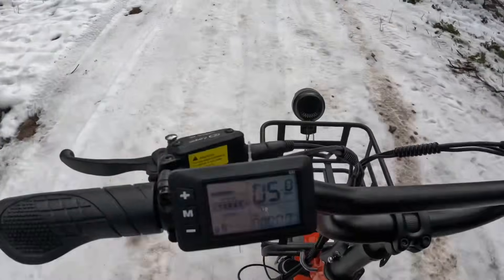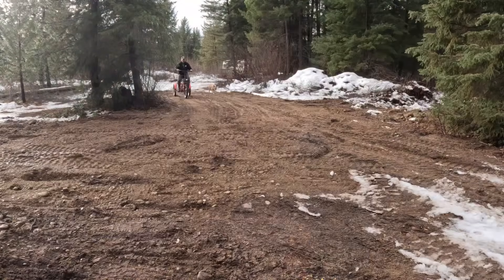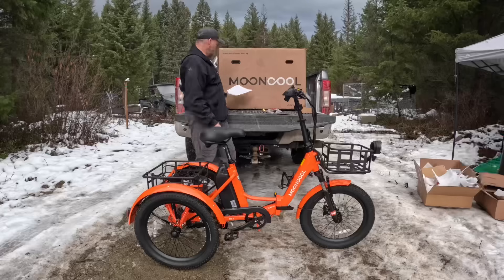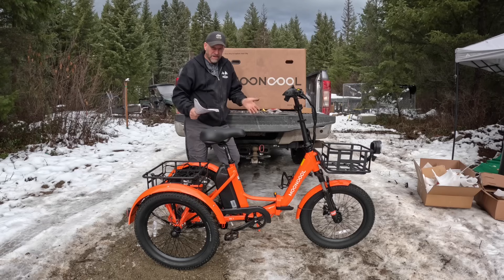Driving around on ice and this thing is working pretty good — pretty impressed actually. It is a Mooncool e-trike. As you saw, I just drove it around, and so far I think it's pretty good. I'm going to give you a full review in a different video in maybe a month from now, because I can't really drive it one day and give you an honest review.